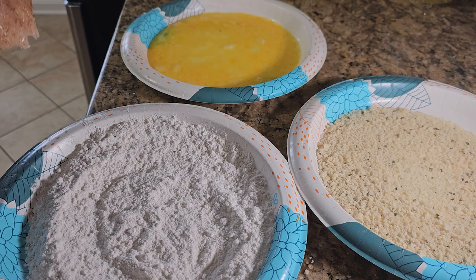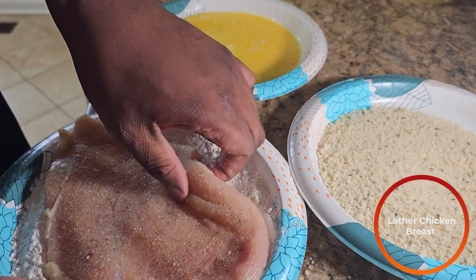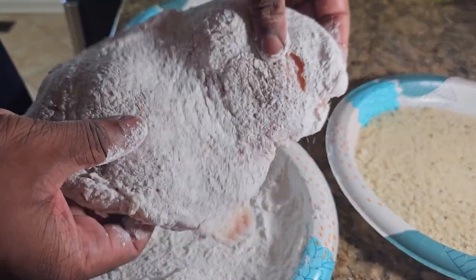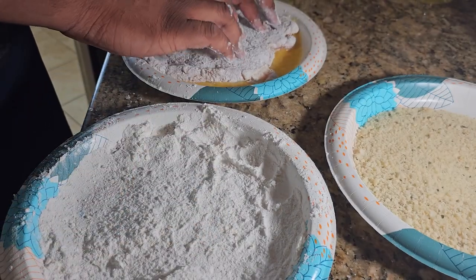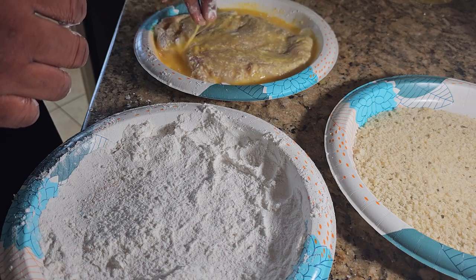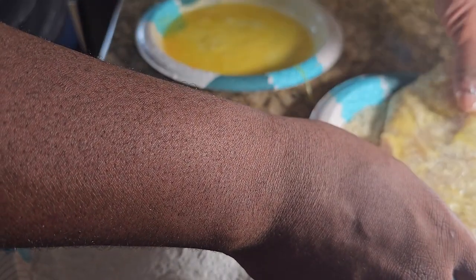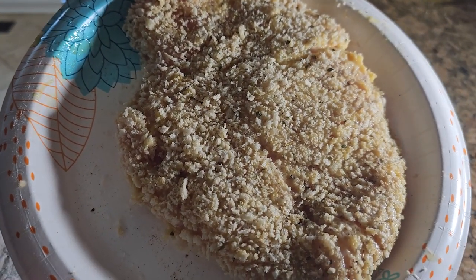Then we're going to take that chicken we put away and dredge it in the flour. Shake it off and put it in the egg bath. After the egg bath, put it into the panko breadcrumbs. When you're done, it should look something like this.